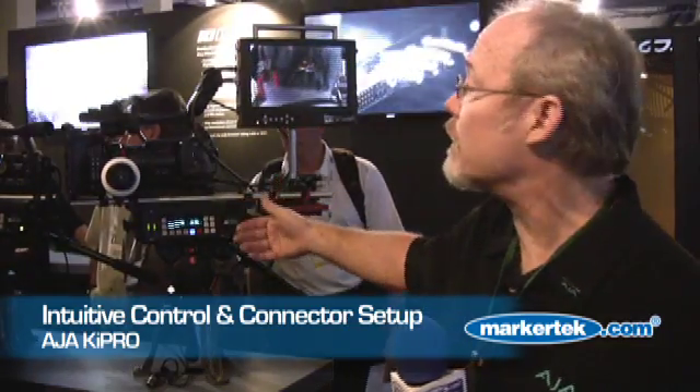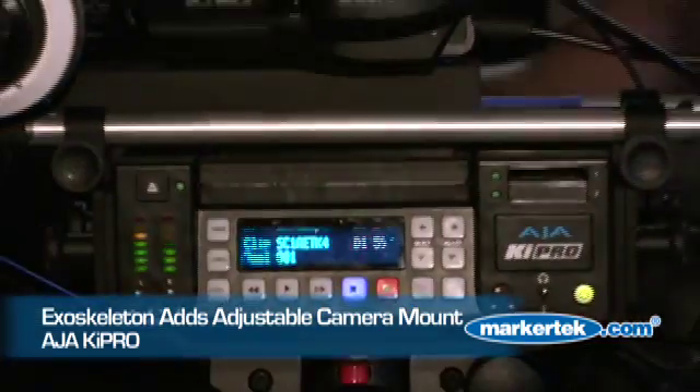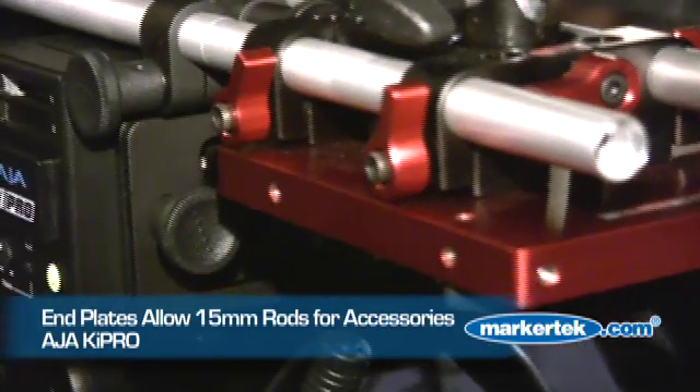Because it's built for an onset environment for camera people, we've organized all the control features and connectivity to be compatible. All the controls are on the same side of the unit as you'd have on the camera — the buttons are just where the buttons are on the camera, and the connectors are on the connector side. We have an optional exoskeleton that wraps around it and provides an adjustable camera mount so you can balance your camera. You can also buy end plates to use 15mm accessory rods for mounting your mattebox, batteries, and so on.